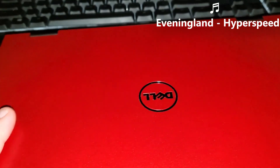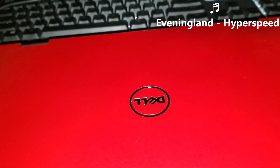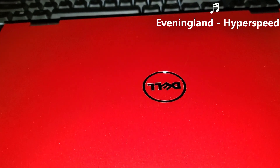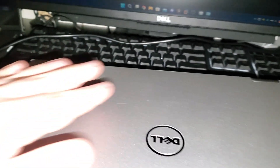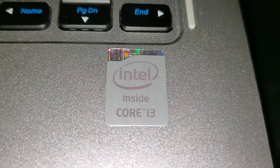So today I have this computer here. I originally got this computer February 10th of this year, and it was not originally this red color. Instead, it was this somewhat boring silver color. As you can see, it has an i3 and all that stuff.